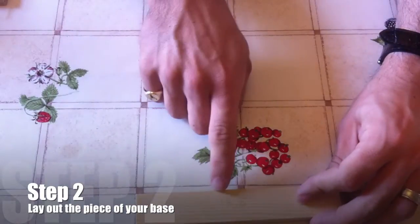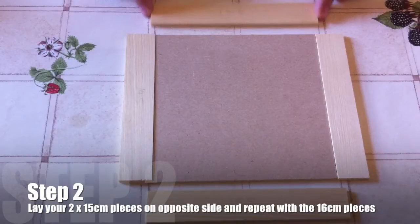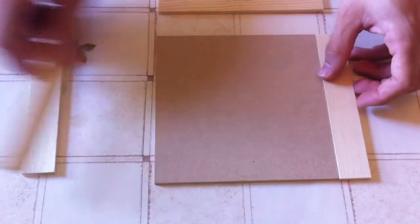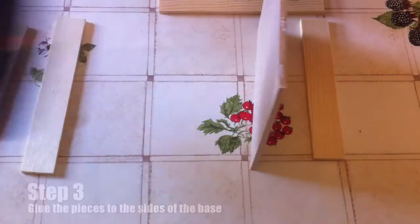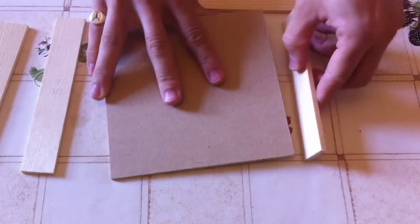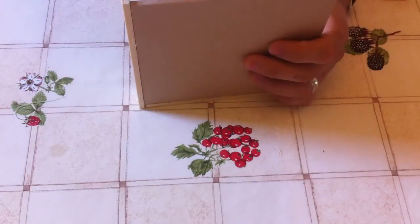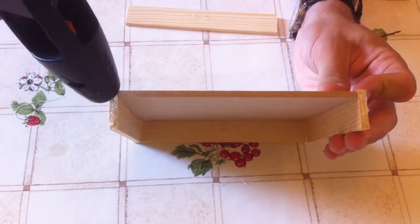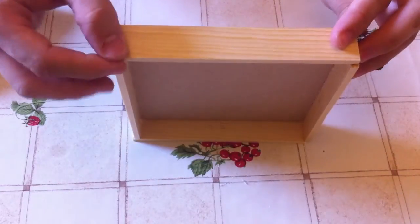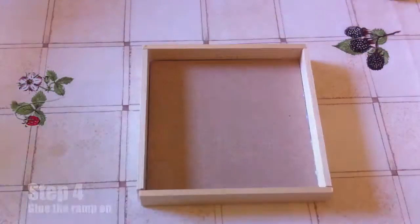Step two: lay out the pieces of your base according to this. For step two you're going to need two 15cm pieces and two 16cm pieces. Lay out your edges with 15cm pieces on opposite sides and 16cm on the other two opposite sides. Lay a thin weave of glue down one edge of the MDF face and attach your first 15cm piece. Then attach a 16cm piece along the edge just touching the other 15cm piece and repeat on the other two sides, so you end up with two 15cm pieces on opposite sides and 16s overlapping them on the other two sides. This forms the base of your marble maze.